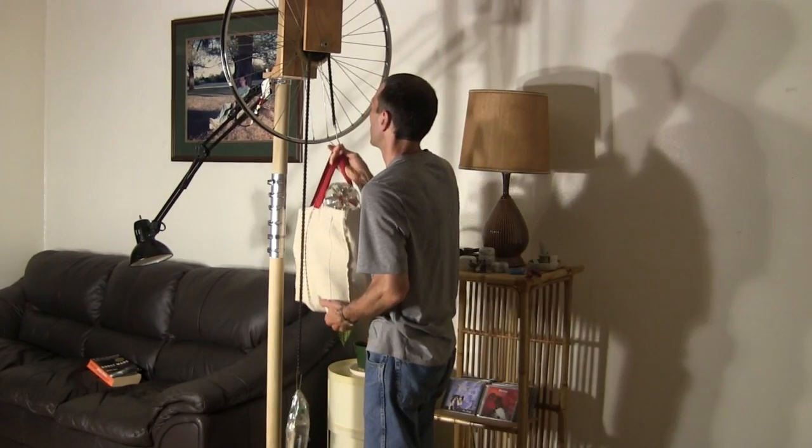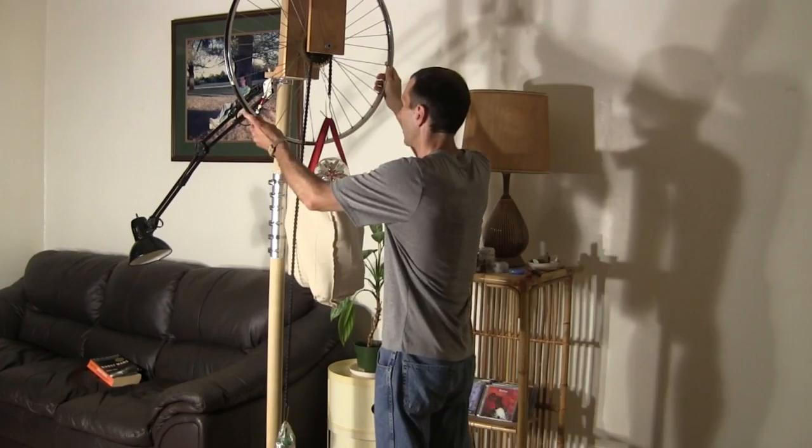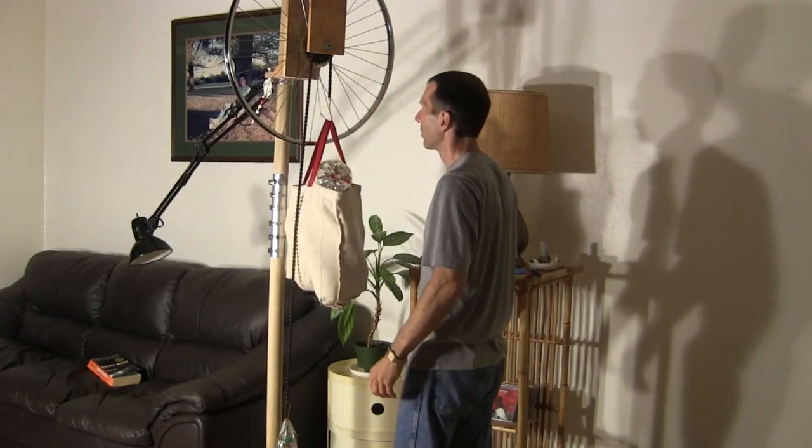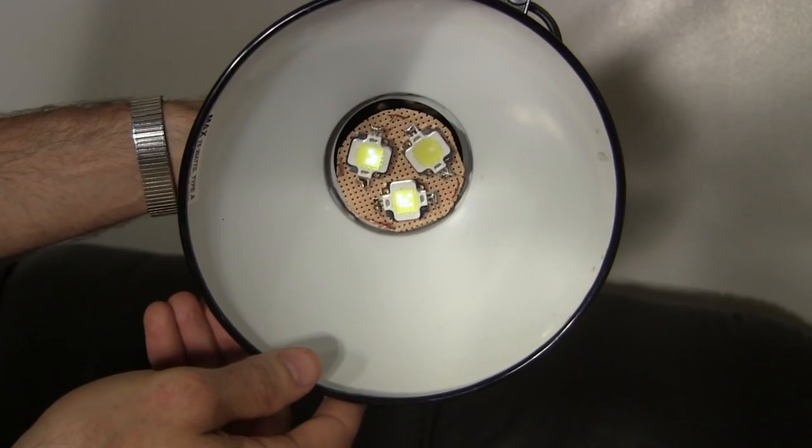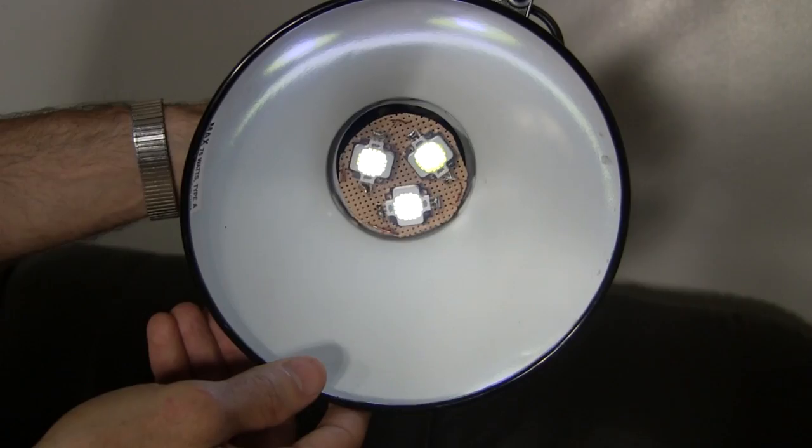Lifting it up to the starting position isn't too hard. To get it going I give the wheel a spin. The first time this is done the LEDs don't light up right away. There's a capacitor up here that has to build up some energy first, but after less than a minute the LEDs are bright enough.